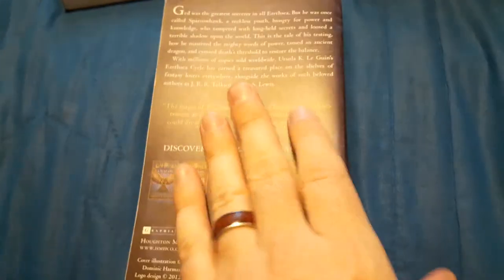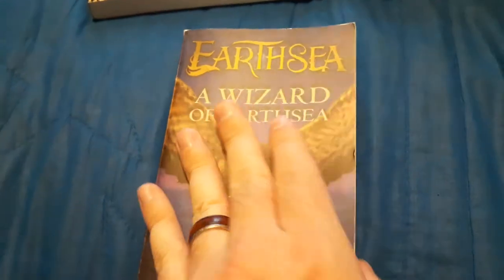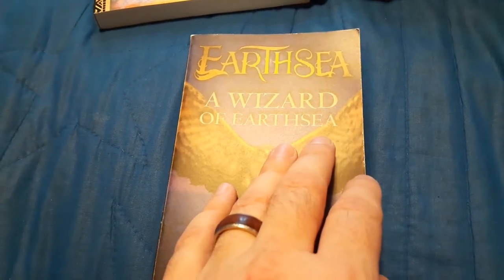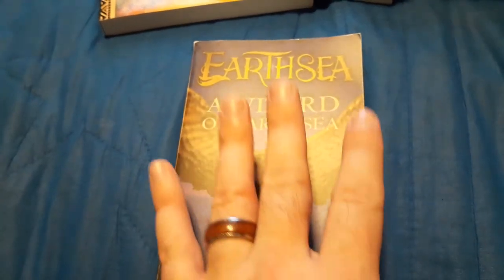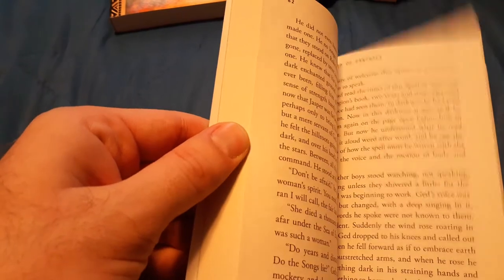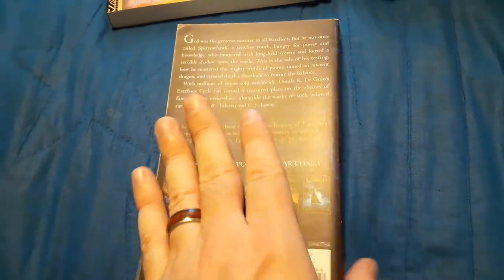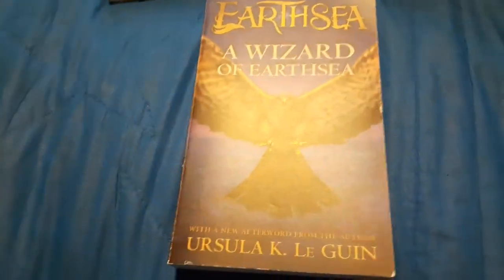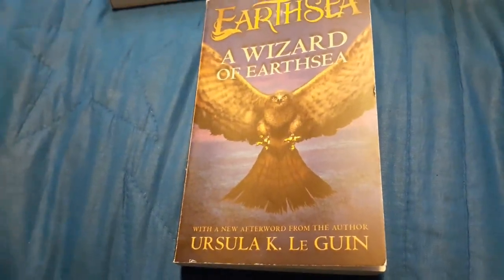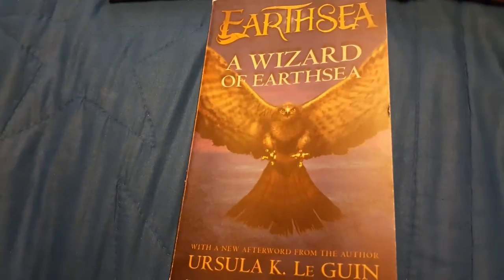Anyway, I think that's all for now. It is a really good book — I definitely recommend people reading this. This is one of those classic 1960s fantasy books that basically set forth the whole genre that came after it, where wizards didn't have to be old men like Gandalf or Merlin — they could actually be a lot younger and doing a variety of things other than saving the world. He's not saving the world in this; he's fighting one shadow. That's the main plot. Talk to you next time. Bye-bye.